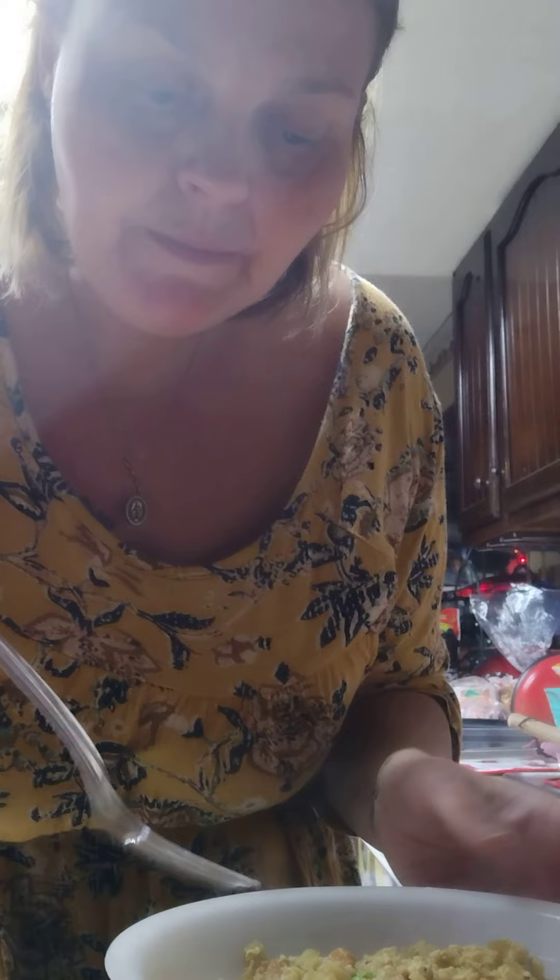After a couple of minutes of cooking and simmering, the zucchini is tender. At this point we're going to add in the egg and mix it all in. Let it cook. Now our fried rice is done — you can see that it is steaming hot.